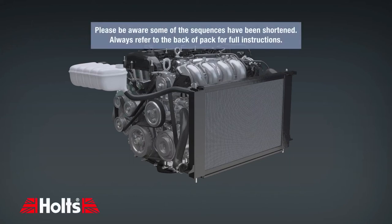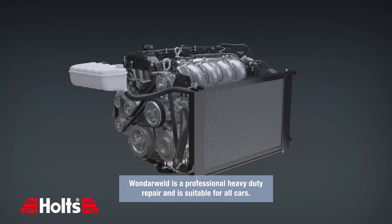Please be aware some of these sequences have been shortened. Always refer to the back of the pack for full instructions. Wunderweld is a professional heavy-duty repair product and is suitable for all cars.